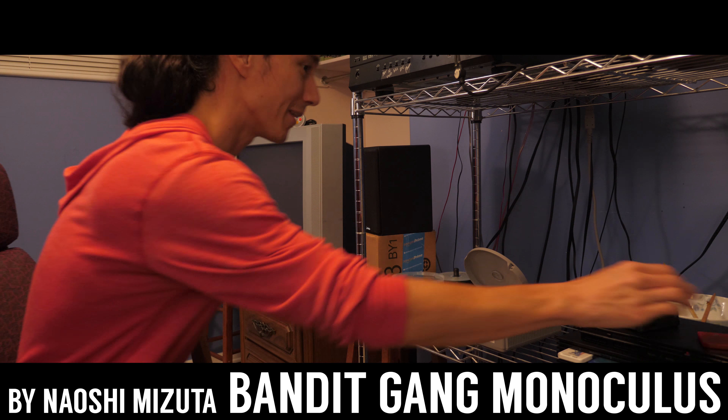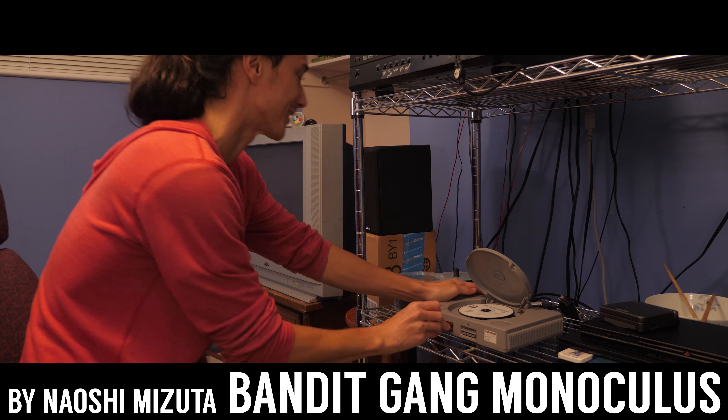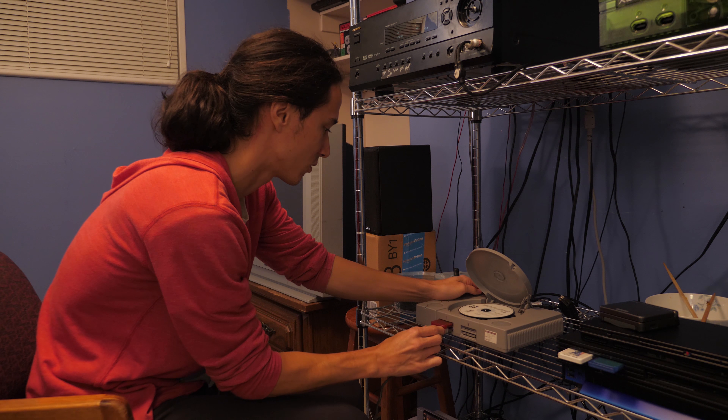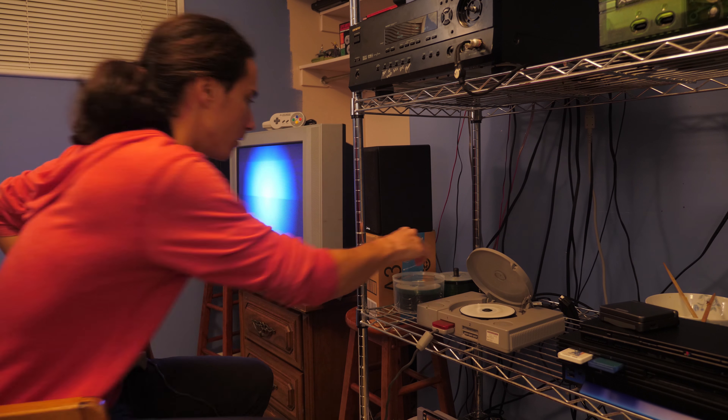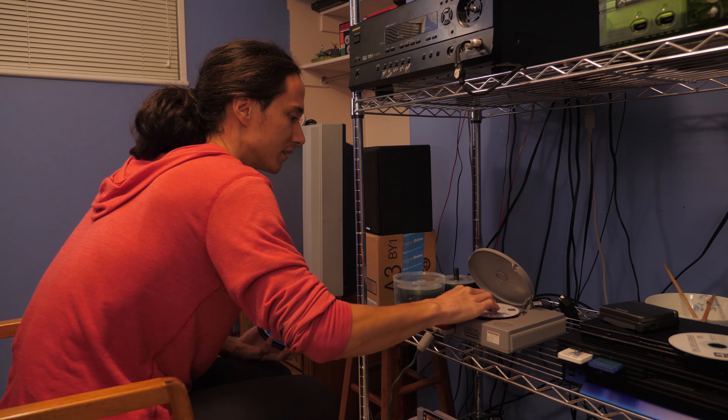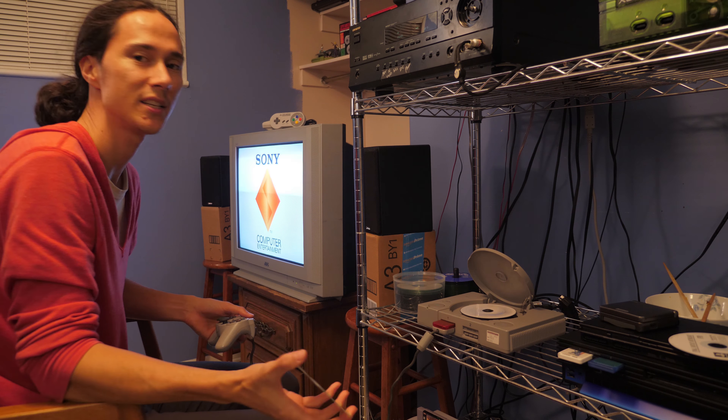Okay, that was very fun — this is very exciting. First up, gonna try with a real disc just to make sure everything's still working. It's a US disc — Dragon Quest 7. Oh wait, if it's a US disc it should have worked.